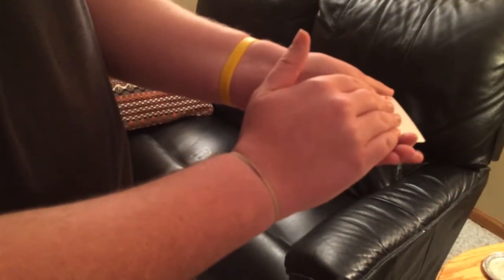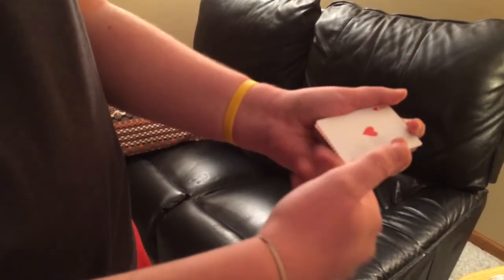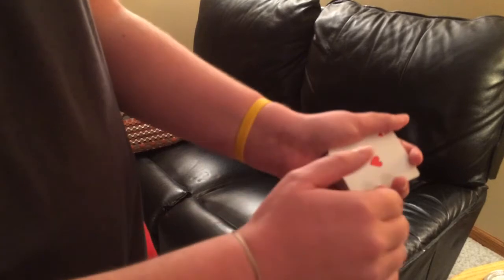So you're going to grab a card like this and do a palm position, just like that. So you have a card like that, and you square them back up on the deck, and then you come back.